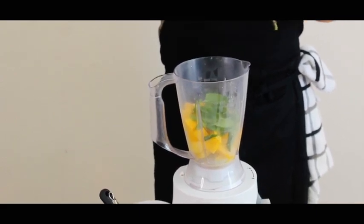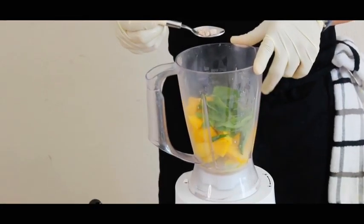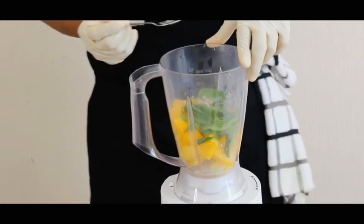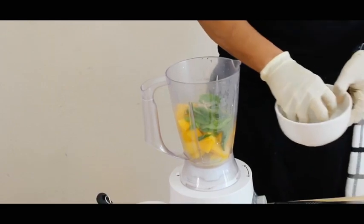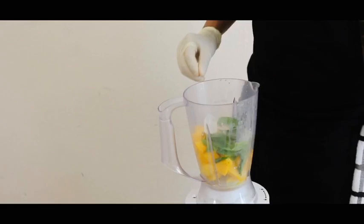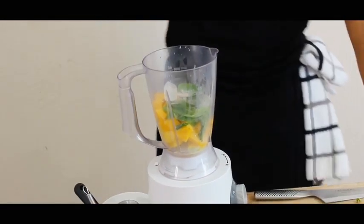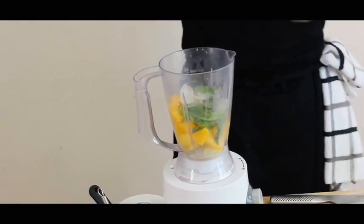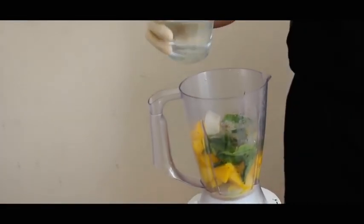The most important ingredient is black salt, so I'm gonna add a pinch of black salt. If you guys don't have black salt, you can use a pinch of chaat masala. I'm gonna add two cubes of ice, table salt, black pepper to taste, cumin seed, and half a cup of water.